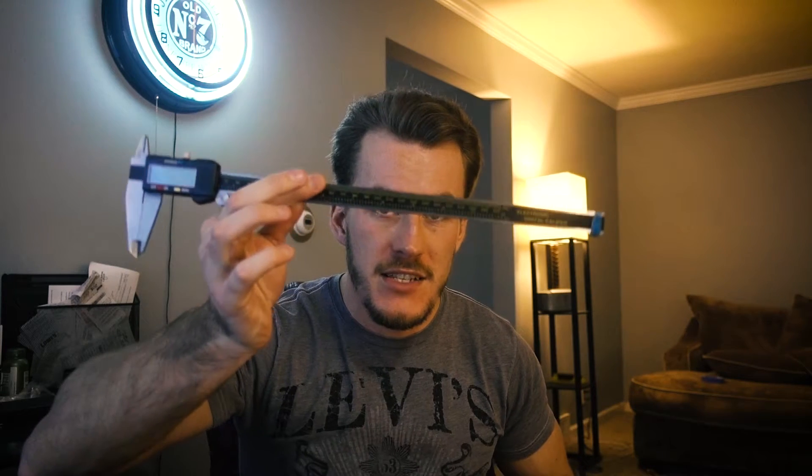You might be saying, 'Garen, I don't have access to a $30,000 CMM machine. How can I do this myself?' Well, I'm going to show you. All you need is a smartphone and some dial calipers.